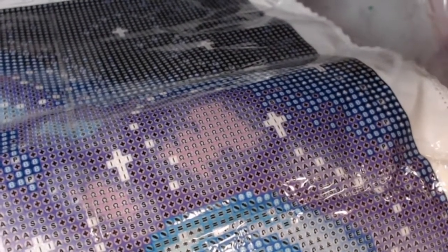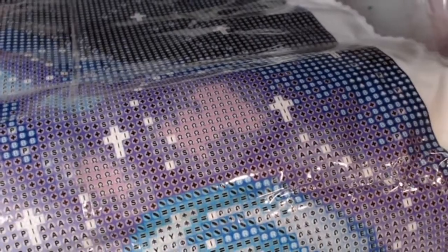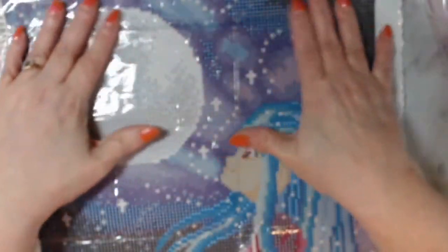Let's see if you can see — will it focus? Hold on, I've got to focus it better. Look how clear those symbols are. Very clear. And over here — very clear. I really like this company. I would go check them out. And again, it is a glittery canvas.